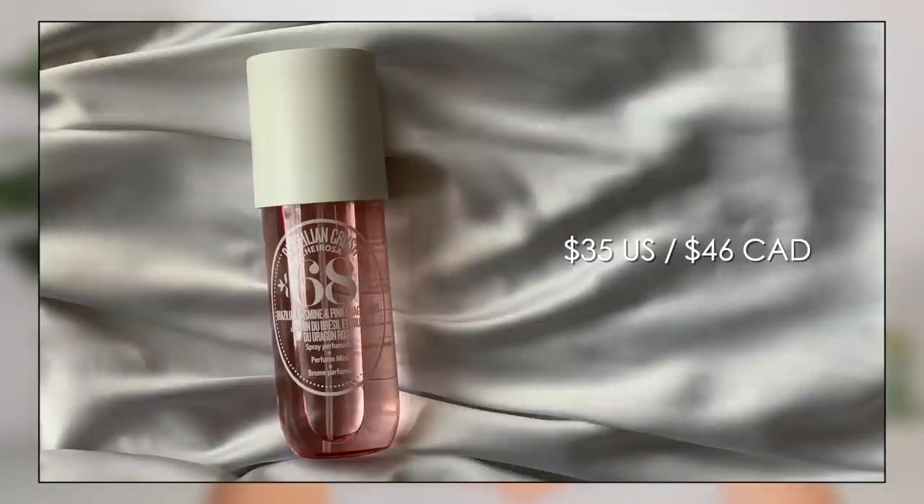I saw this on Sephora and had to pick it up. It is the new scent from Sol de Janeiro — it is number 68. In the lotion, it smelled so much like Burberry Her to me. The lotion people were saying I probably got a bad batch because it didn't have a strong scent, but this definitely has more scent to it. Now that I smell this, it smells exactly like Ariana Grande Cloud to me — like to a T. If you would blindfold me and put Cloud underneath my nose and then this one, I honestly couldn't tell you the difference. So if you like that smell you're going to like this, but I don't think you need both because they smell so alike. It does smell way more than my lotion, so I feel like I need to give the lotion another try.